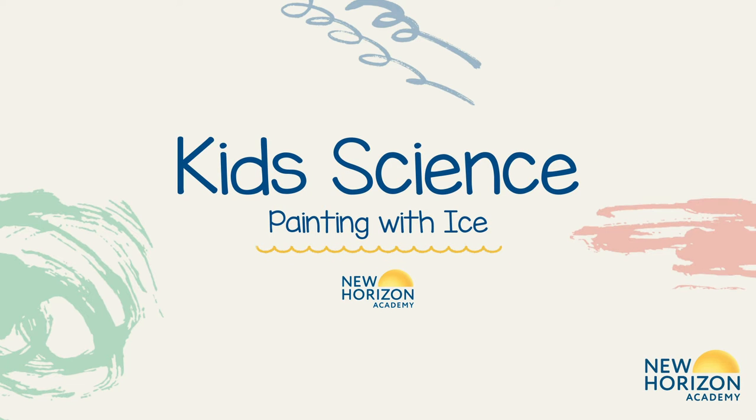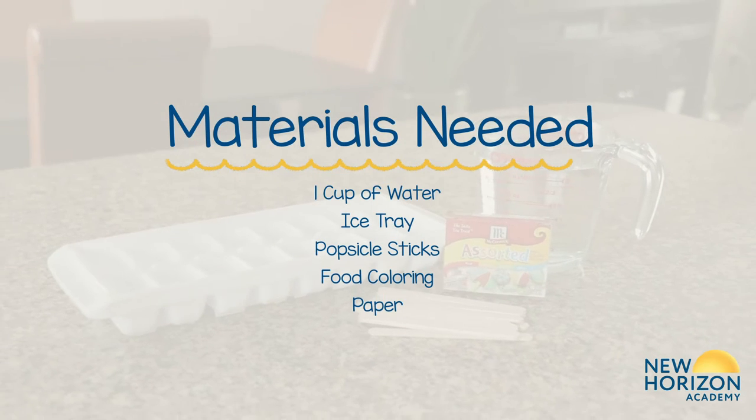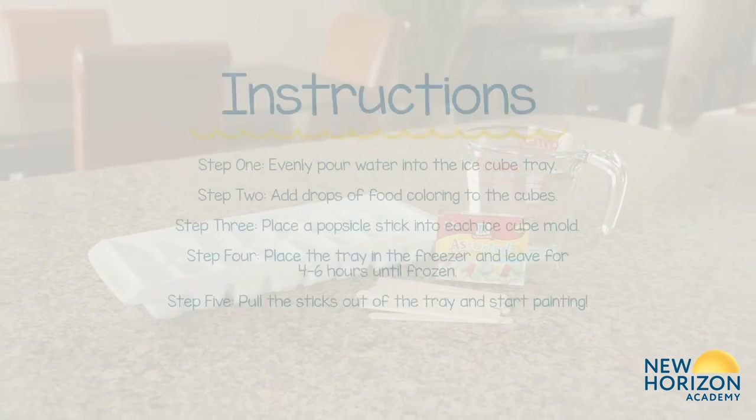Hi! Today we are painting with ice. Now you may think, how do you paint with ice? It's frozen water! Just you wait, we promise you will be pleasantly surprised.